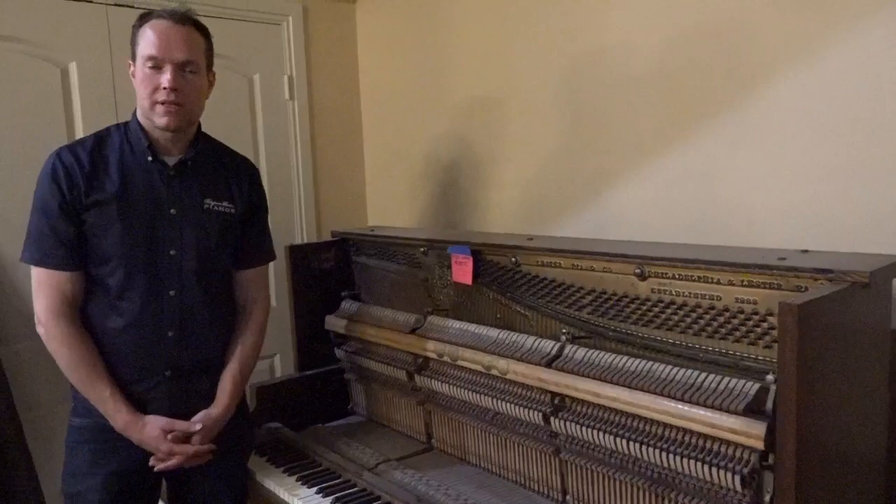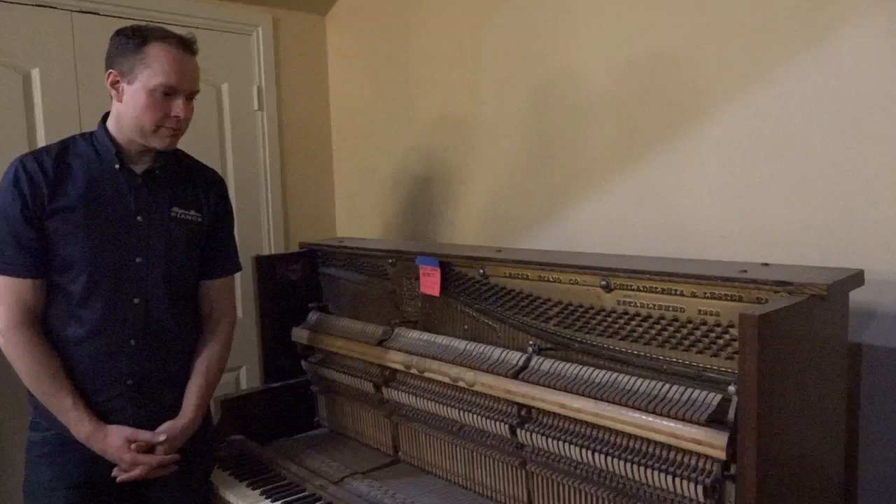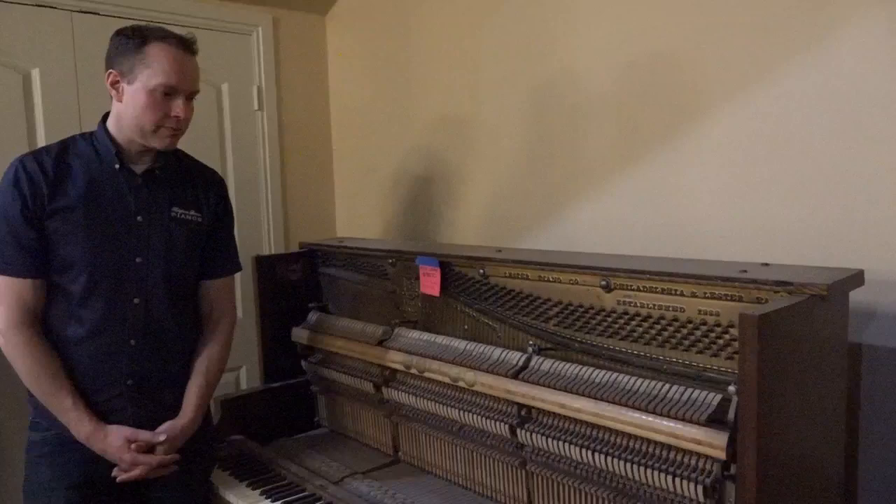It's a good one. It was very well built in the twenties, as frankly most American-made pianos are. There are some exceptions, but most of them are really well built, and this one is for sure. I like these turn-of-the-century instruments — they're good. So this is going to be a fun project.